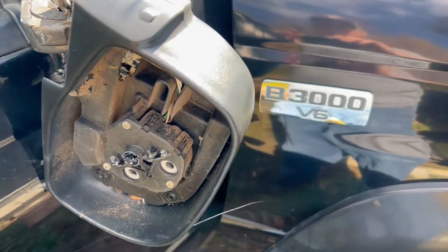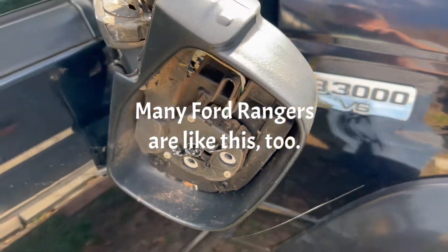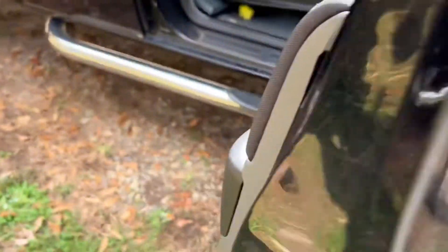We're going to tackle a Mazda 2003 B3000 pickup truck. As you can see, the passenger mirror busted — had a nice little run-in with a mailbox.